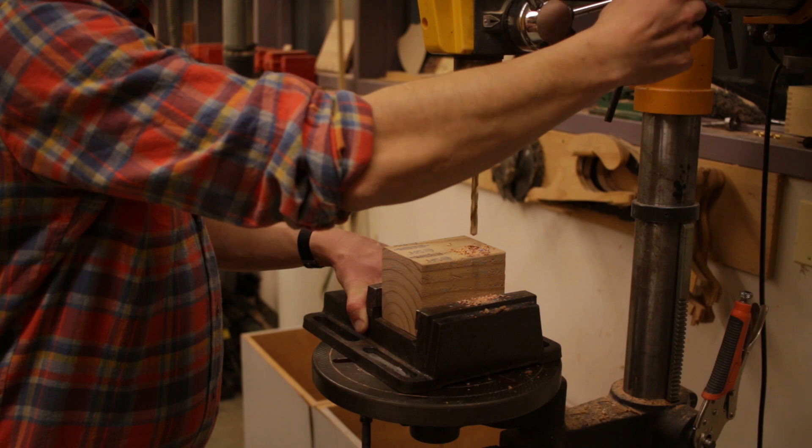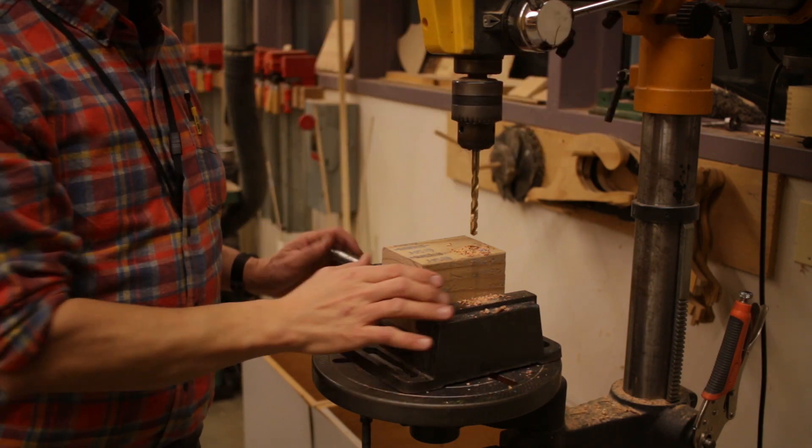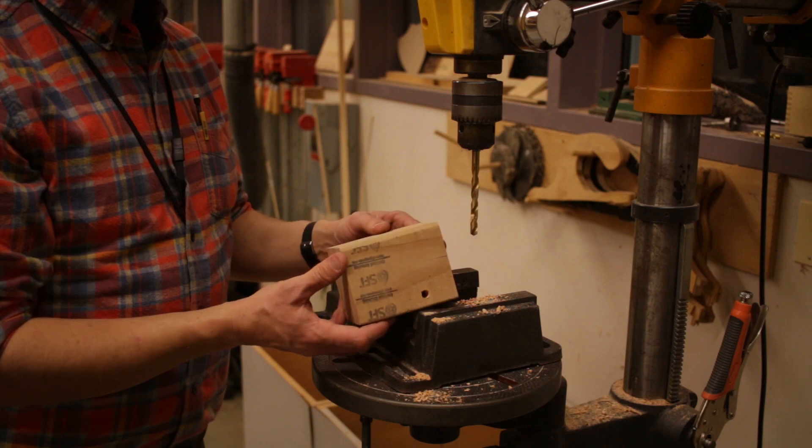You want to drill down as far as you want to go — you can set the depth gauge. Or if you're drilling all the way through, have a backer board behind it. At this point we've drilled our hole, knock out the sawdust, and take a look at the product.